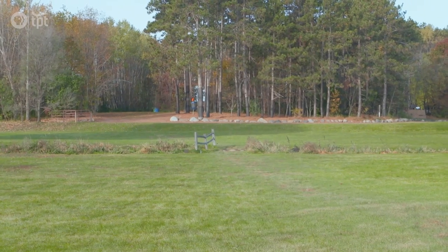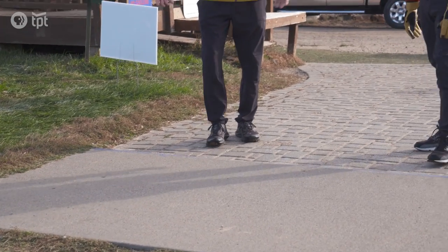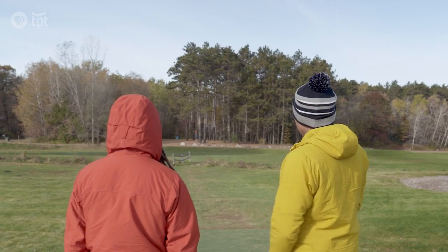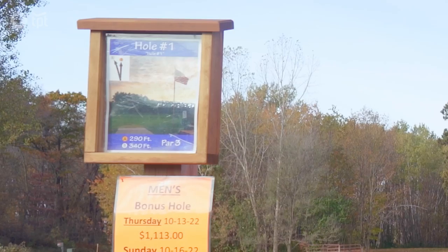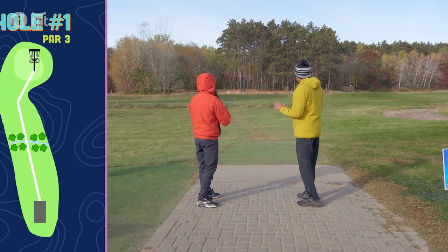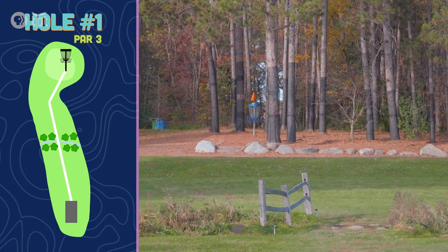So this is hole one. The tee box — we can't step over this line, otherwise we get a penalty stroke. You see that little ditch right there? The mole line is the out-of-bounds line. If you land in it, it's a penalty stroke. This is a par three, so try to get it in three shots. The basket is just right there, asking for it.